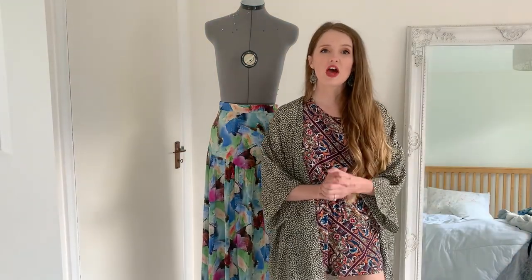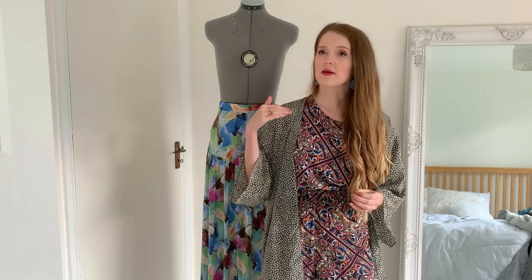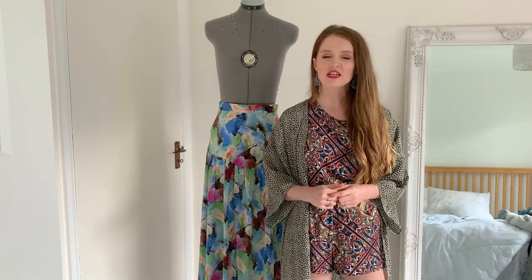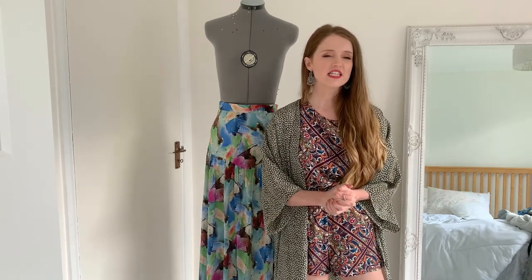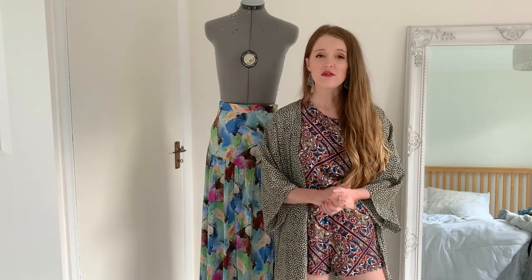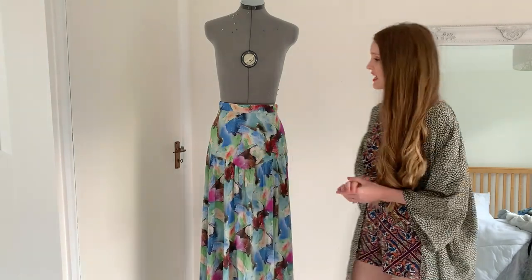So let's start with the Neve pattern. It comes in three lengths: you have a mini, a midi length, and a maxi length. I decided to make a maxi length skirt — this summer I seem to have made lots of maxis — and here it is.